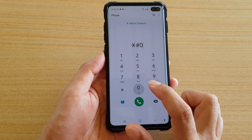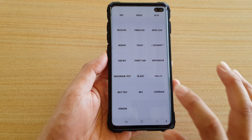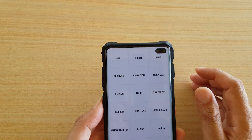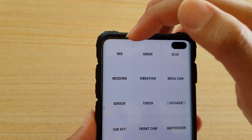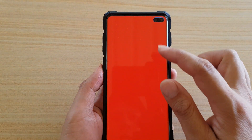Then zero, asterisk, and then hash key. Immediately you will be taken into this screen, and at the top you'll see red, green, and blue. You can tap on those.